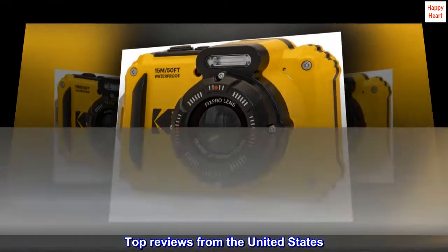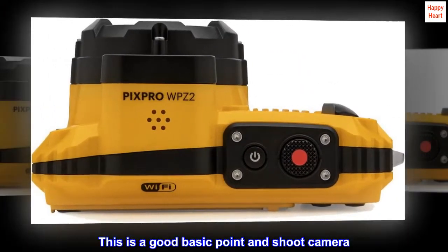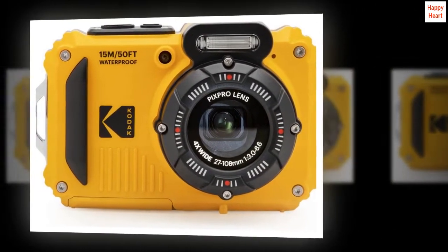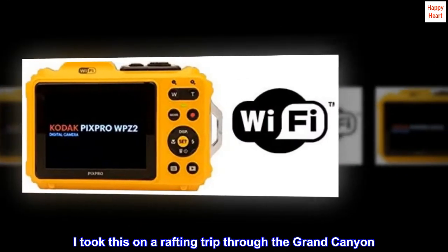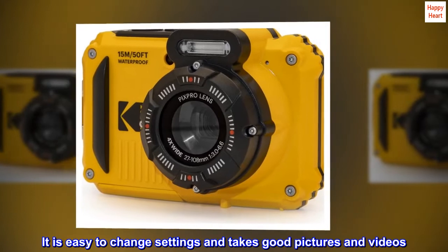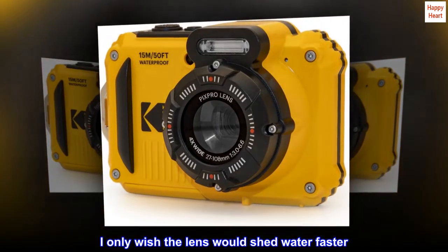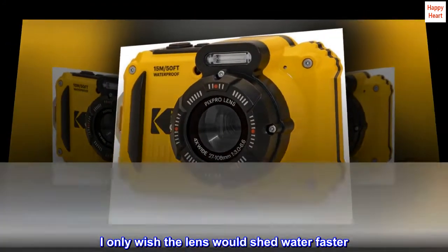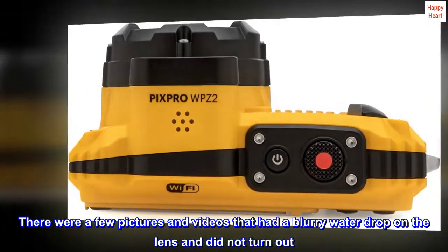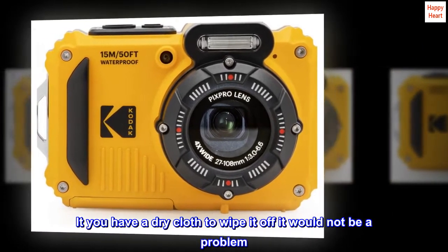Top Reviews from the United States. This is a good basic point and shoot camera. It is rugged and waterproof. I took this on a rafting trip through the Grand Canyon. It is easy to change settings and takes good pictures and videos. I only wish the lens would shed water faster — there were a few pictures and videos that had a blurry water drop on the lens and did not turn out.